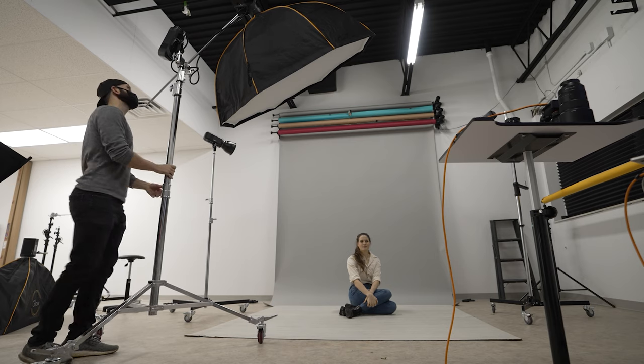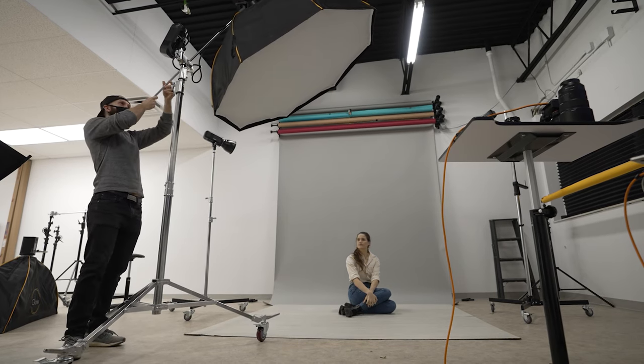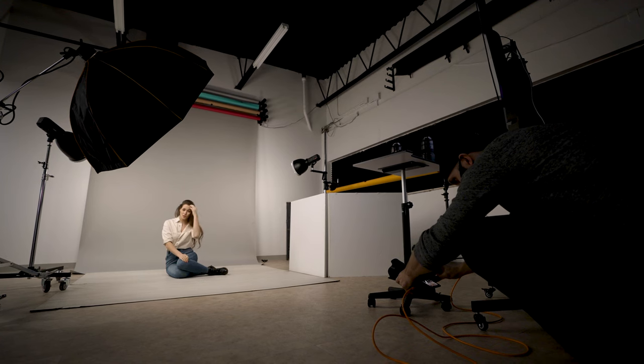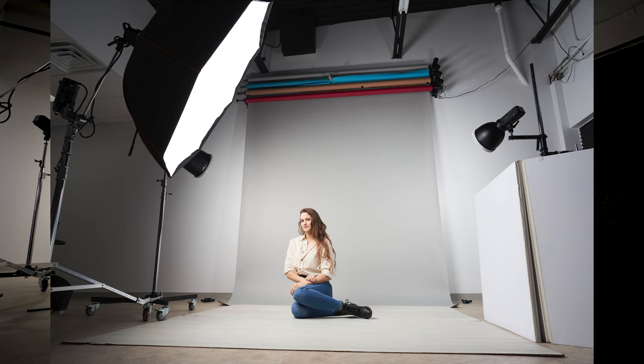Next, we put down some floor panels — these are four by eight faux flooring panels that you can get from a hardware store. We stuck to the gray background and I switched the key light to a 60-inch Glow EZ-Lock Quick Octa. I put a folding V-flat on the right side of the frame to bounce back some light into the dark side, and the white flooring bounced a lot of light back up into the picture too.